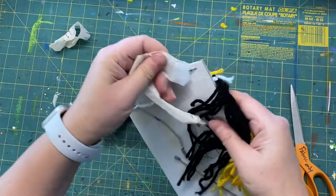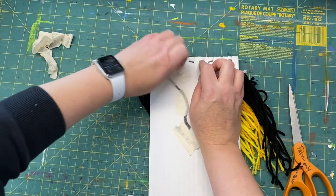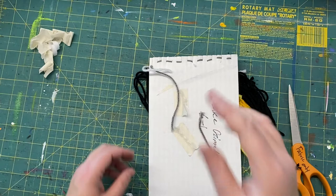Now I'm going to take these off and detach them. In sixth grade, the warp — the verticals — was dark gray; in fifth grade this time it was black. It could be different for other people.